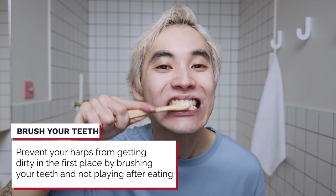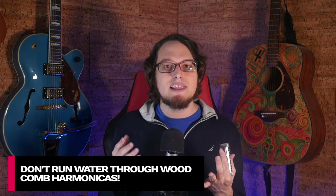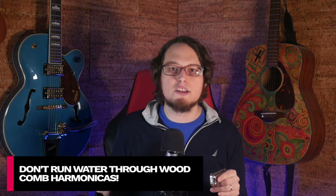First of all, I really, really suggest that you brush your teeth before you play. When we're breathing, if you have bad breath, it's going to end up in your harmonica. So let's start with the easiest way to clean, which is just using water. If you have a harmonica with a plastic or a metal comb, then you can just go to the sink and run some water through them.